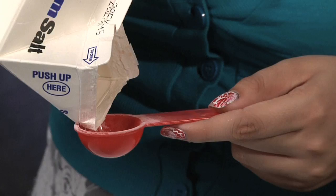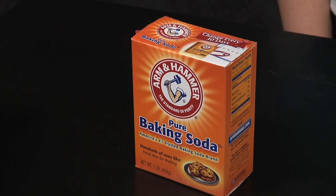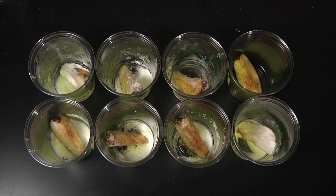Fill cup four with a 50-50 mix of Epsom salt and table salt. Fill cup five with a 50-50 mix of baking soda and Epsom salt. Fill cup six with a 50-50 mix of table salt and baking soda. Cup seven will be a one-third combination mix of baking soda, Epsom salt, and table salt. Cup eight will just contain the apple with no salts — this is the control for our experiment so we can compare the natural decay of the apple to the effects of the salts. At this point we should have seven cups with an apple slice and salt, and one cup with just an apple slice.